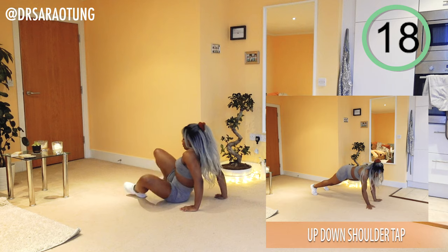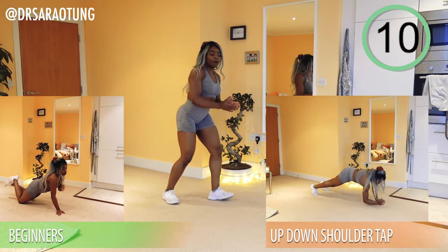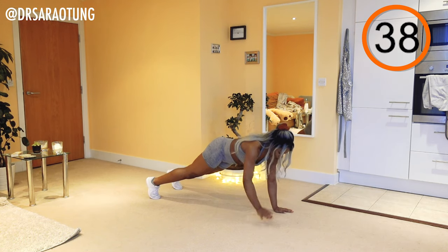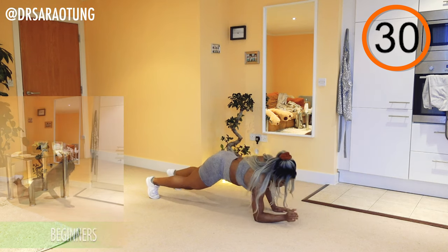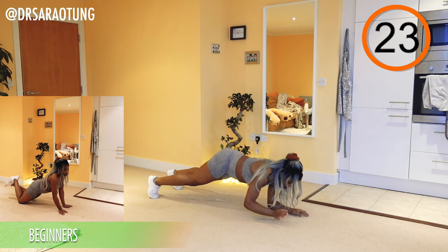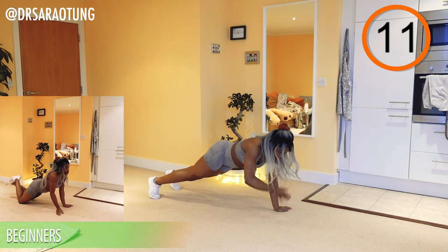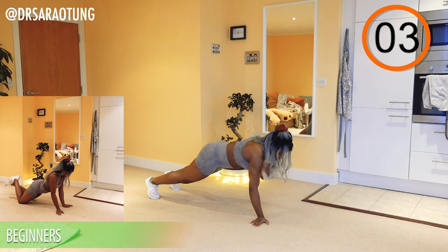Rest — well done. Next move: up-down shoulder taps. Coming up, down, and tapping each shoulder. Beginners, stay at the knees, pivoting at the knees instead of the feet, just doing the shoulder taps — still getting a great workout. Come up, tap the shoulders, come back down, back up, tap the shoulders, trying to alternate which arm you start on each time. Really good core squeeze as well by holding a good plank position. Stay steady so you're not wobbling from side to side.